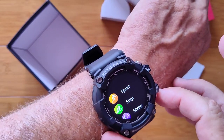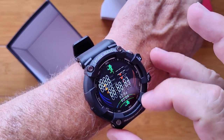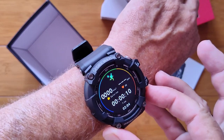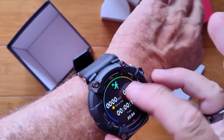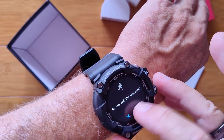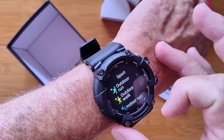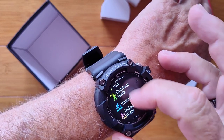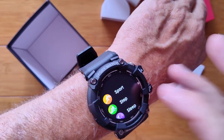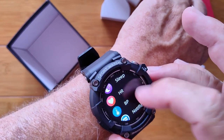Pressing the bottom button gets us to the app drawer. There's a sporting section with activities: outdoor run, outdoor walking, indoor activities, hiking, steppers, and rowing machine — a good selection, though you're not getting yoga, Pilates, or exotic stuff. There's also your overall step count, sleep, heart rate, and blood pressure tiles, same as what we saw on the watch face.